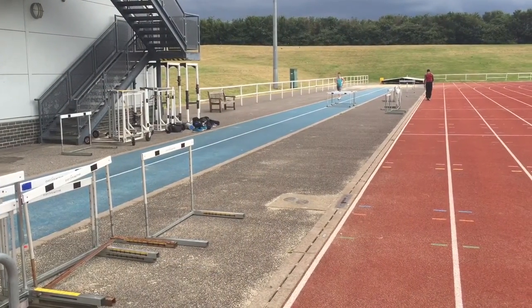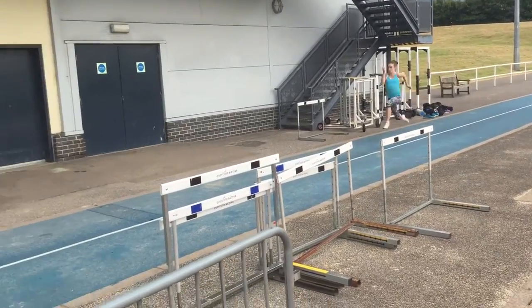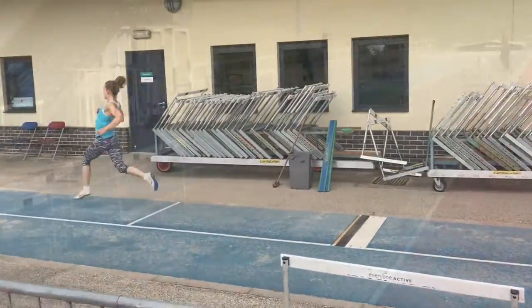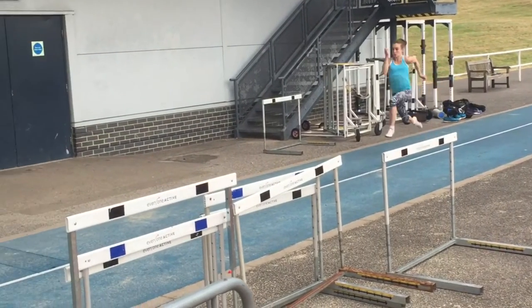Now Pippa is basically running the same drill, accelerating and gradually stepping higher and higher as she reaches sprint posture. Now slowed down you can really see the positions as achieved in the earlier drill.